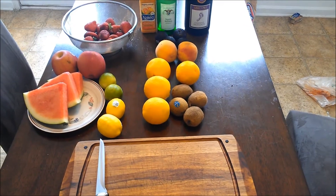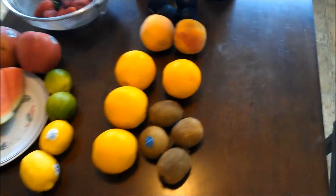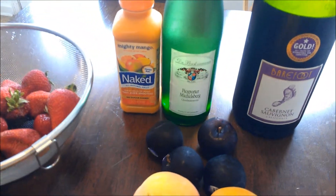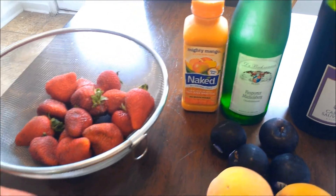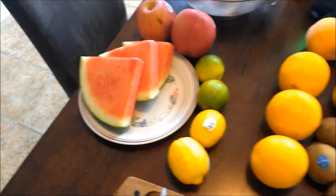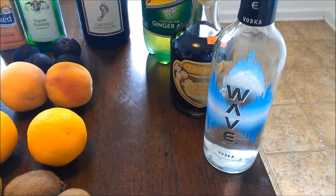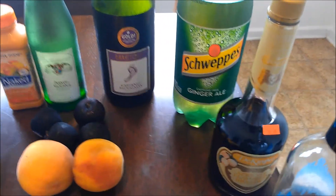Get your ingredients together: cutting board, kiwis, oranges, peaches, plums, a Cabernet Sauvignon, a qualifying white wine that is German, Mighty Mango Naked Juice, strawberries, Fuji apples, watermelon, lime, lemon. Also alcohol-wise, you need a little bit of vodka, a little bit of apricot brandy, and ginger ale.